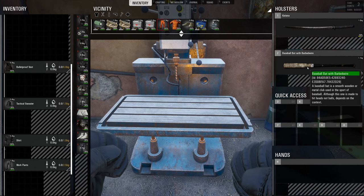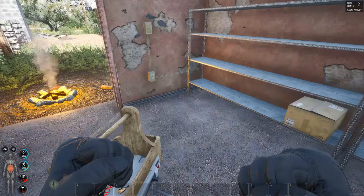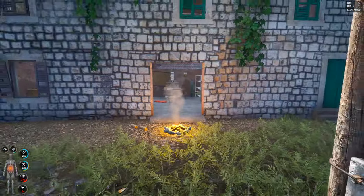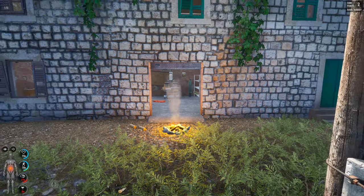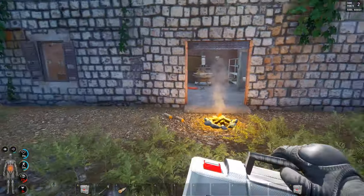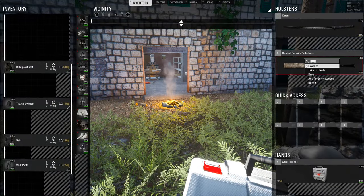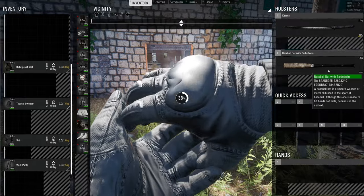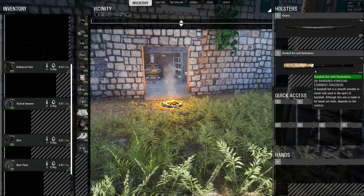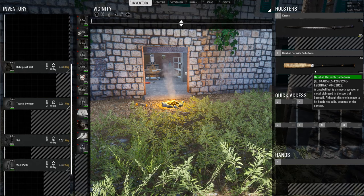To repair a blunt item, you don't need to be at the workbench, but you do need to have a toolbox with you. So just with a normal toolbox, you can repair a blunt item.